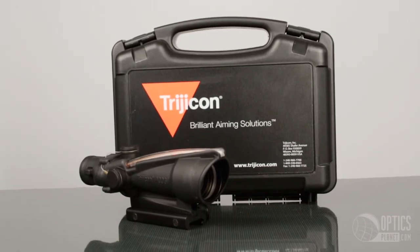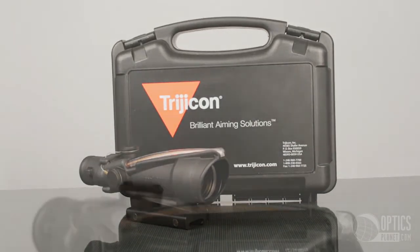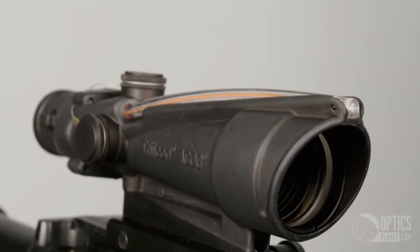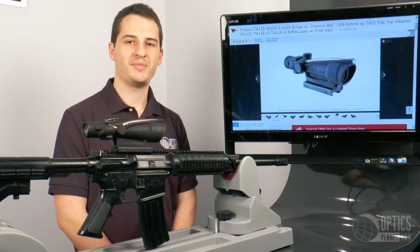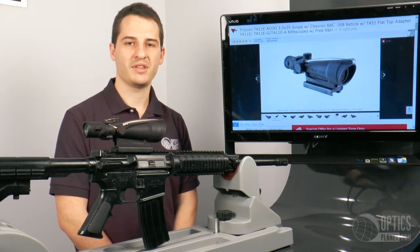The Trijicon TA11E is one of the highest quality, most durable optics for your flat top .308 rifle. It would be an excellent choice for target shooting or hunting. You can find this at OpticsPlanet.com. I'm Tim, thanks for watching.